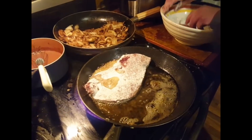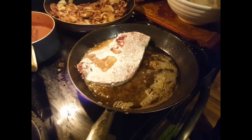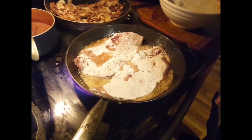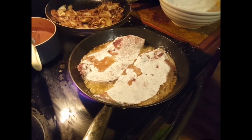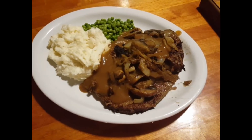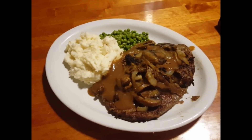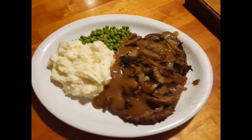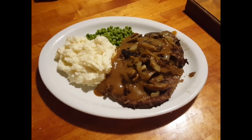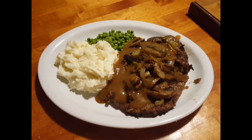You don't have to soak it that long, but it works for us, and it's going to be smothered. That's pretty much it — just two minutes either side, job's done. Here it is plated up: the liver, the onions, the mushrooms, mash, and peas. It looks beautiful, it's going to taste great. Thanks for watching He Said She Said Food for Thought.